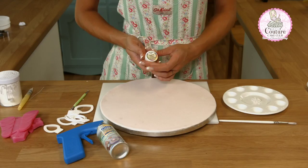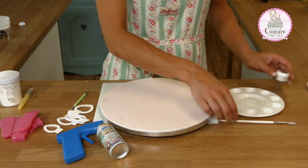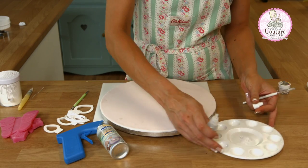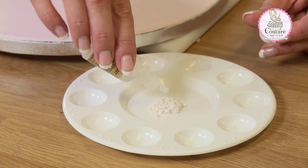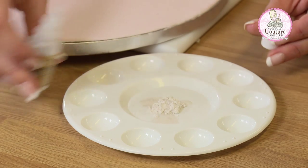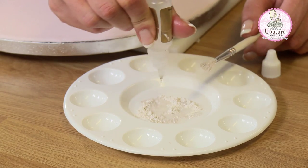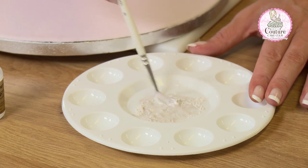This creates quite a deep luster effect. All you're going to need is a paint palette, your board, the pearl luster, and a clean soft-tip paint brush. I've tapped some of the pearl white luster silk into my palette and I'm adding in some rejuvenator — you can use clear alcohol — to form a thin paint.